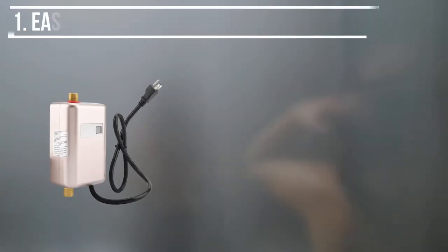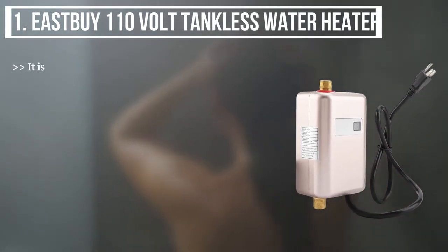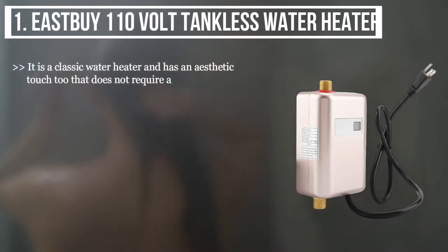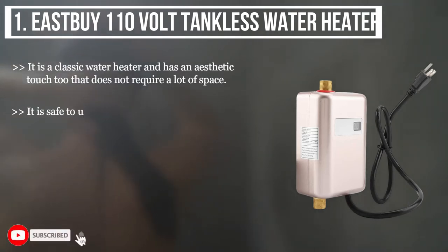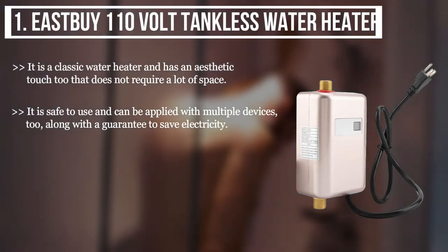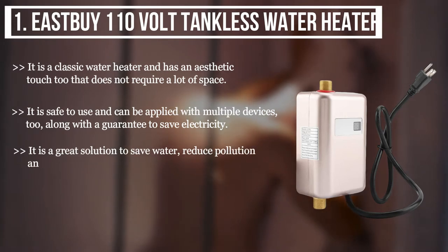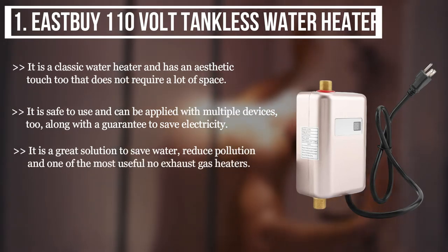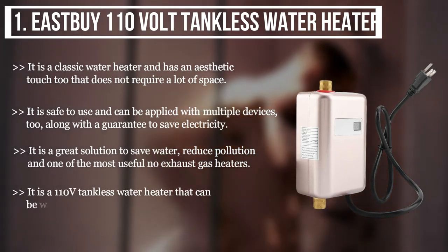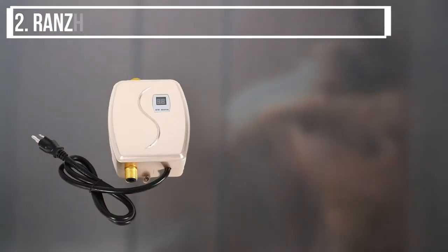The first product we have is the EastBy 110-volt tankless water heater. It is a classic water heater with an aesthetic touch that does not require a lot of space. It is safe to use and can be applied with multiple devices, along with a guarantee to save electricity. It is a great solution to save water, reduce pollution, and one of the most useful no-exhaust-gas heaters. It is a 110-volt tankless water heater that can be wall-mounted and is very small in size.